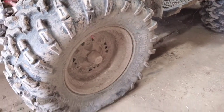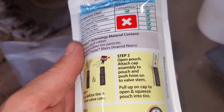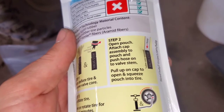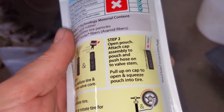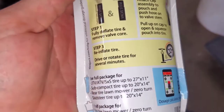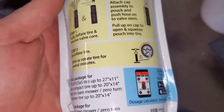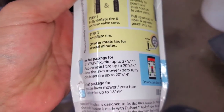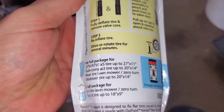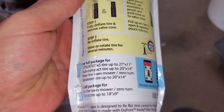Step one: fully deflate tire and remove valve core. We're already flat, so I just have to get the valve core out. Step two: open pouch, attach cap assembly to pouch, and push hose onto valve stem. Pull up on cap to open and squeeze pouch into tire. Reinflate tire and rotate tire for several minutes.